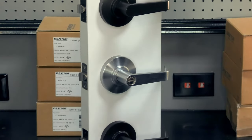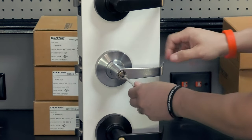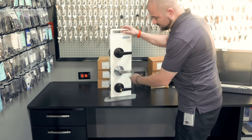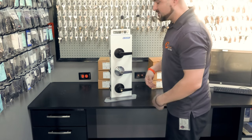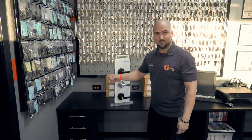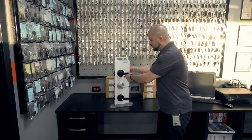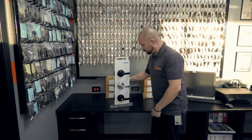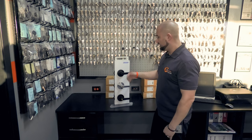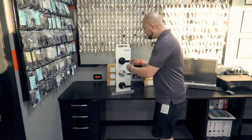People can come and go as they want with the passage lever. Then you have a privacy lever. This one you can lock from the inside, but you can unlock it from the outside with anything flat — a key, a fingernail, a quarter, a flathead screwdriver. It just gives you privacy, which is why it's called a privacy lever. You use these on bathrooms. If someone knows someone's in the bathroom, they're not going to force it open. But if you really need to get in, you can turn that little cap and you're in.